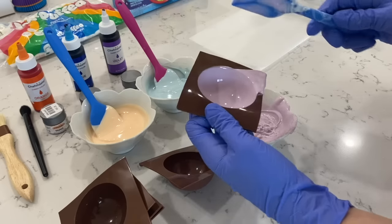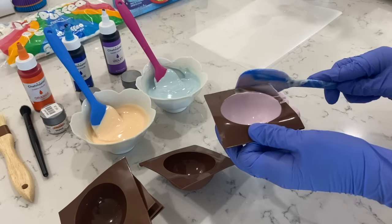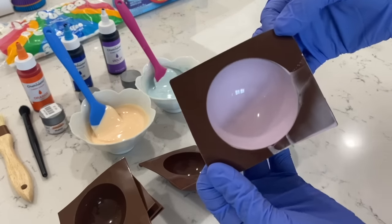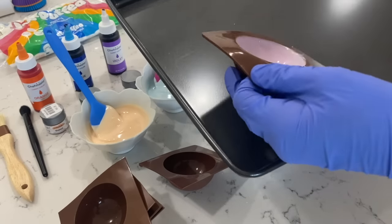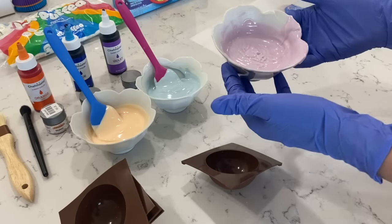Now just grab your spatula and we're going to scrape that away. Okay so this is our first coat — I'm going to go ahead and place this on my baking tray. Now we're going to do the same technique to all of the half spheres.